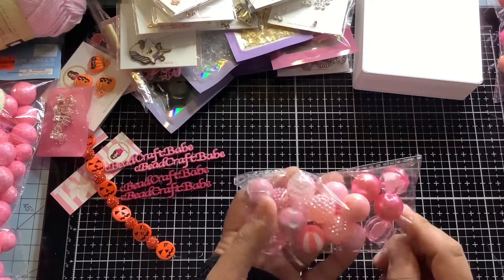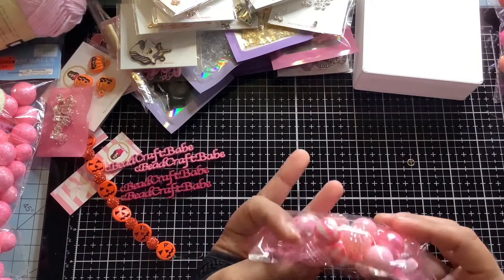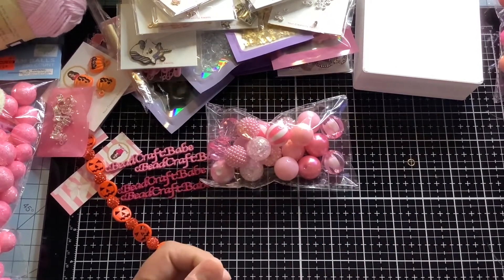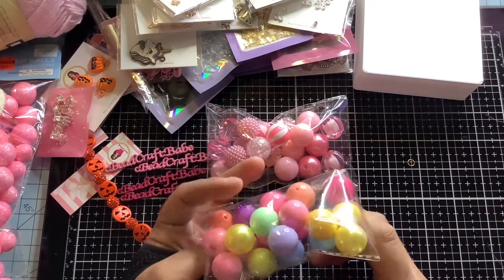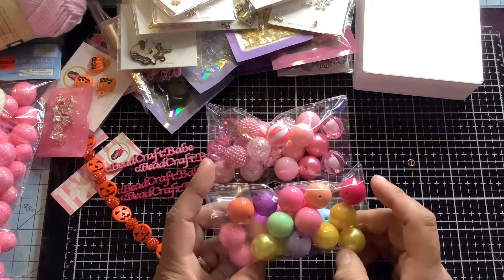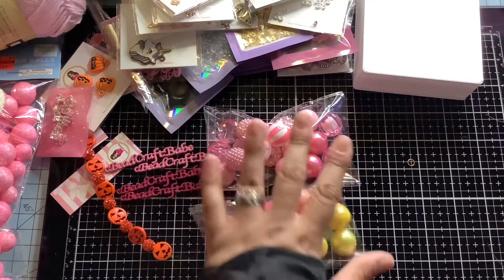I went and got more of these because I realized a lot of people like them. This is a pack of 20 bubblegum beads — 20 millimeter bubblegum beads. I have these in store — a mix of beads. I think there are 25 in this one and 20 on another listing. I have a lot of items in store.